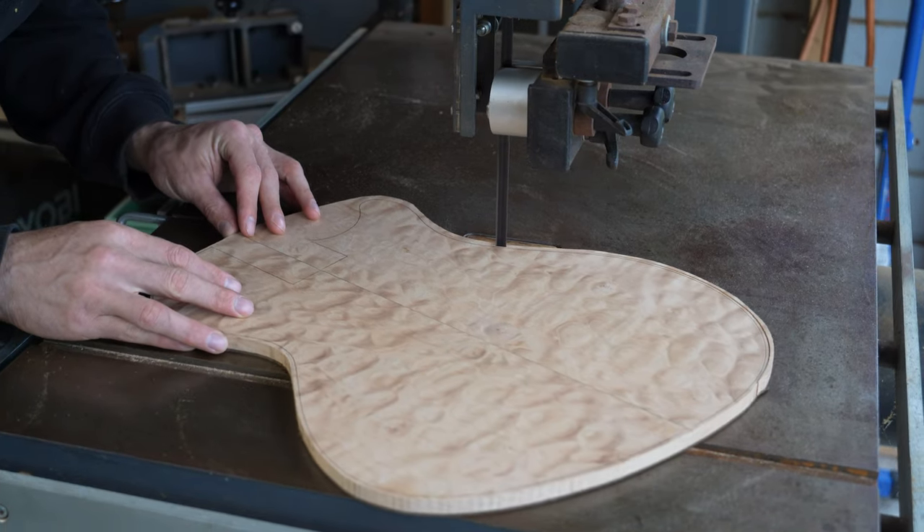The top and the headstock will have a gloss finish. These are sanded to 8000 grit and buffed to a high polish. Oil is applied to the fretboard. Copper shielding is applied to the control cavity. The hardware is installed and the guitar is wired up. The nut is fitted to the nut slot and slots for the strings are cut.